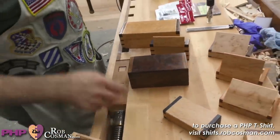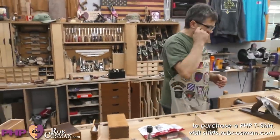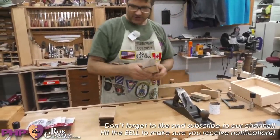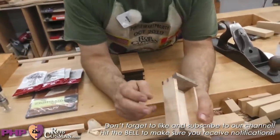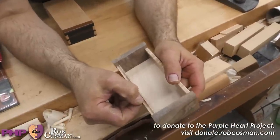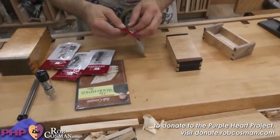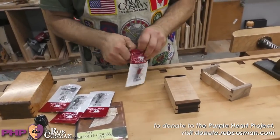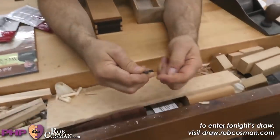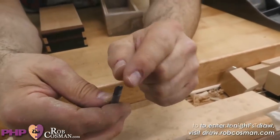I was just working on a box today made out of Bastogne walnut and figured maple. The back of the box has a groove cut in it. In order to cut that groove, you use something called a core box bit. A core box bit — and they have to be accurate — cuts a perfect half circle. This is a quarter-inch diameter, so the radius would be an eighth of an inch.